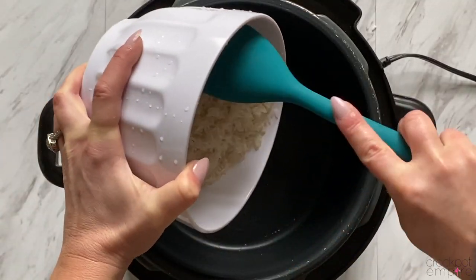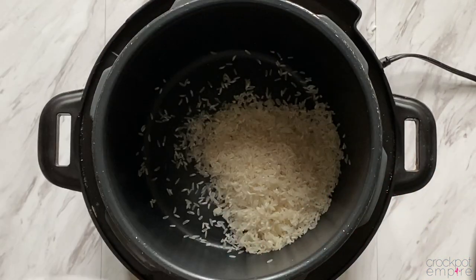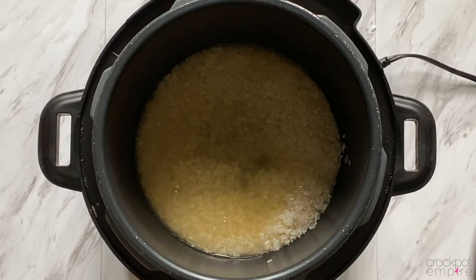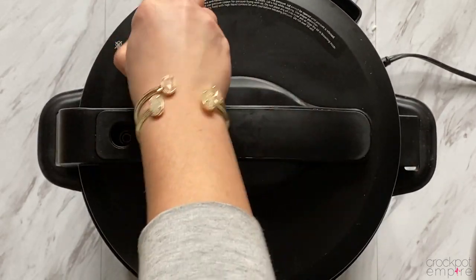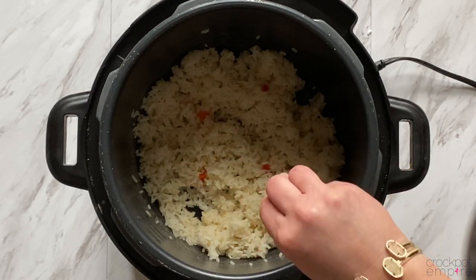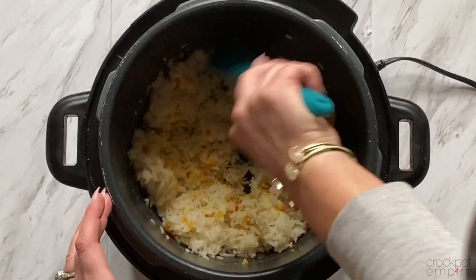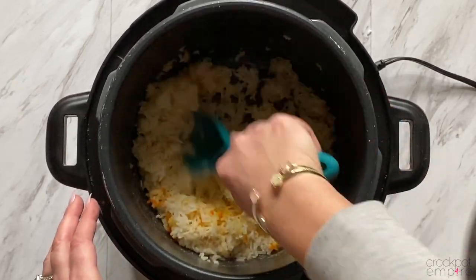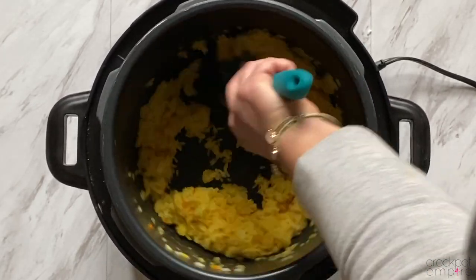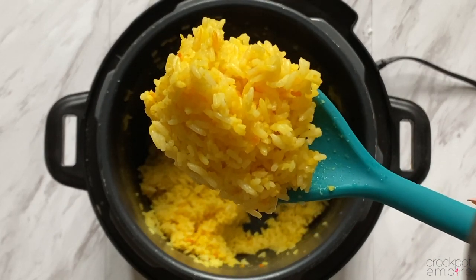Now let's make an easy version of yellow rice. We're just going to need 1 cup of white rice, but this time, instead of water, we're going to use chicken broth. Then we'll just follow the same steps as before cooking white rice. The secret step to make this yellow rice yellow is food coloring — you're going to need about 15 drops of yellow food coloring. Give it a big stir and keep stirring until the coloring is well combined and your rice is a deep, nice shade of yellow. And voila! Just like that, you have easy yellow rice that will look beautiful plated with any entree.